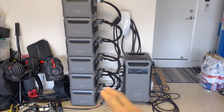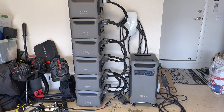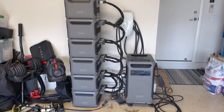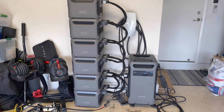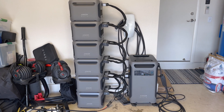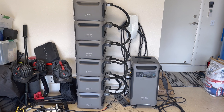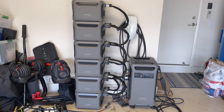This whole setup costs a pretty penny — the base unit is about $3,000 and each of the additional battery units is about $2,000. Do the math and that's roughly $12,000–$15,000 of battery storage, which is the equivalent cost of about one Powerwall installed in our area. But for double the capacity, you're getting about twice the Powerwall capacity for the price of one installed Powerwall.